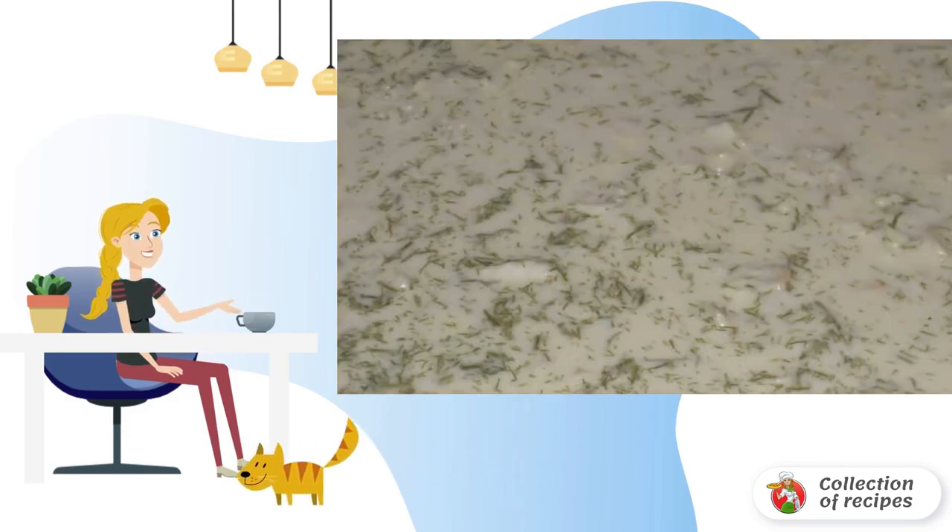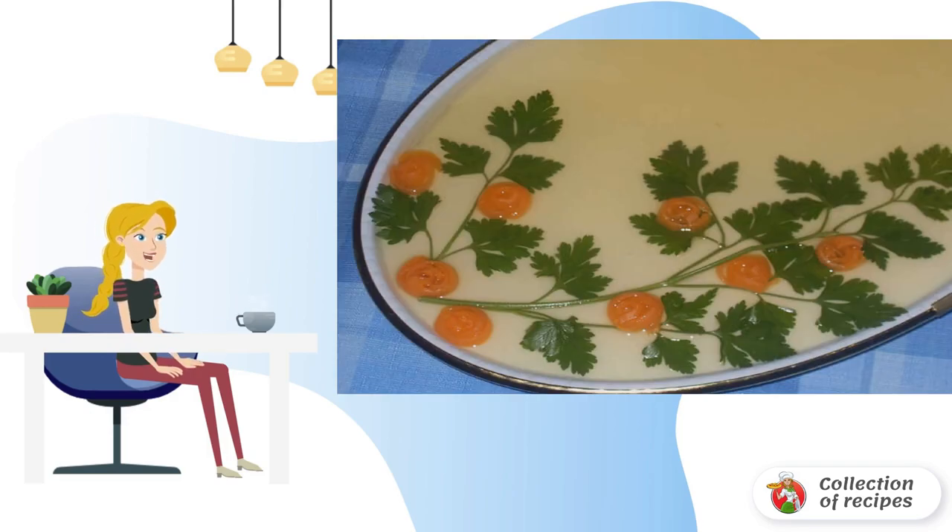Add fish and chopped greens to the remaining jelly. Mix and transfer the mass to the mold, in which the jelly will be served. Place the mold in the refrigerator until completely solidified. Remove the frozen jelly from the refrigerator, and pour the white jelly. Put it back in the refrigerator for complete solidification. Decorate the finished jelly with vegetables and herbs.